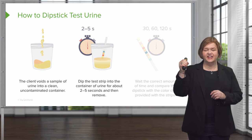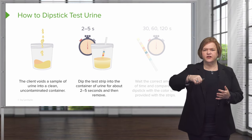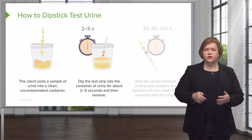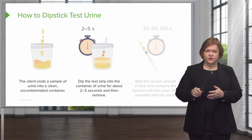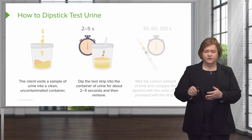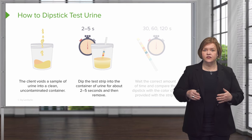So don't just quickly put it right in — put it in and make sure it gets well saturated. You should be able to do that within about two to five seconds. Then you're going to remove the strip from the sample. Usually we have a paper towel there to dab the strip off in case you have any drips. Make sure you keep your area clean and uncontaminated.